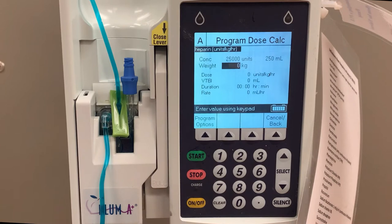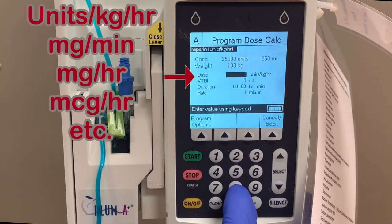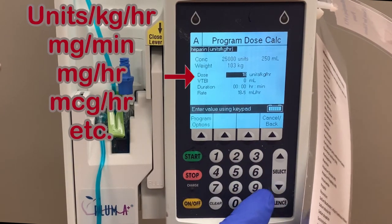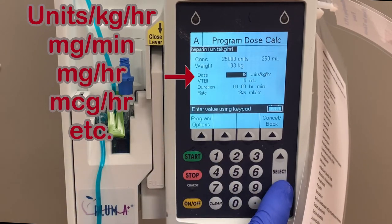Because we used the drug library, we are able to program specifically the information that is needed for this medication. The dosing for heparin is weight-based, so the first thing we do is enter a patient weight. The dose is entered in units per kilogram per hour. But this will not be true for every medication you program. Other medications will use a variety of different measurements.